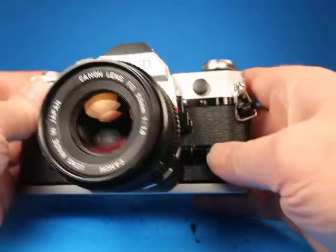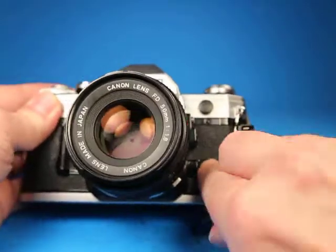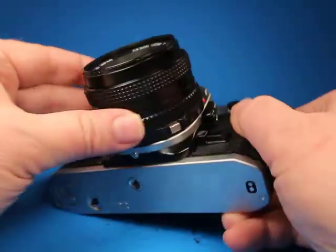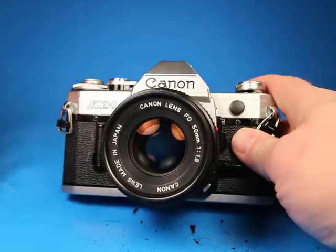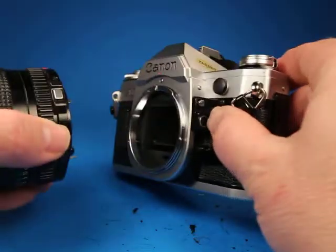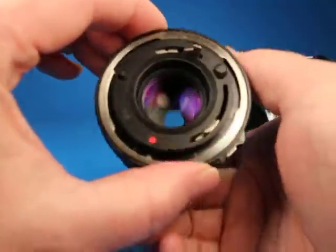Let's also notice the stop-down preview — it's got a feature where it will lock, and then there's a little button you can push to release it, and that's functioning. If we take the lens off, this is the newer style with the button. They're actually called the New FD — it's an FD lens, but it doesn't have the breech lock. You just rotate it while pressing the button and the lens comes off.